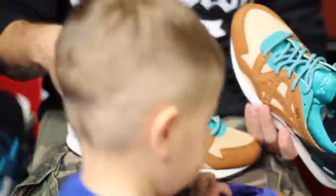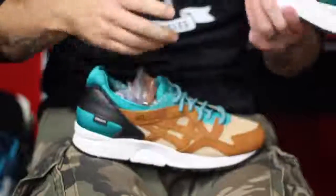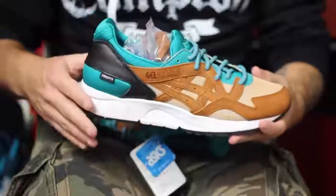Alright guys, so what this is, is their mix-match pack. Which is why the kids pair had two different colors. And then the men's pair comes in those colors as well. There's four colorways in total. They come with a bunch of different laces. And I think they're pretty dope.